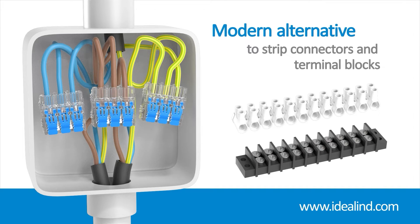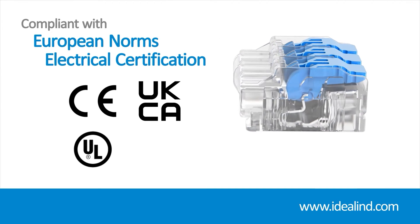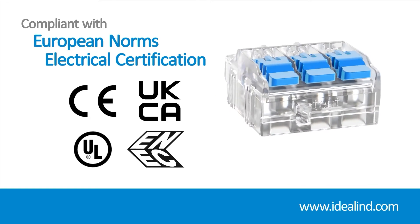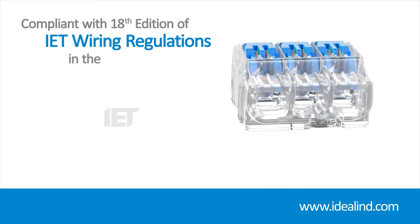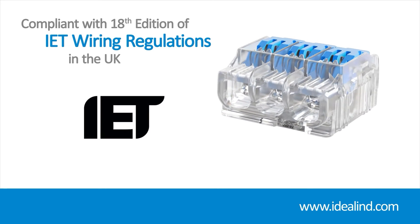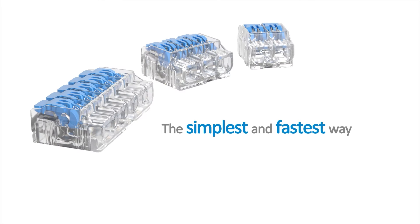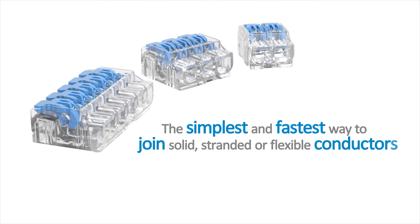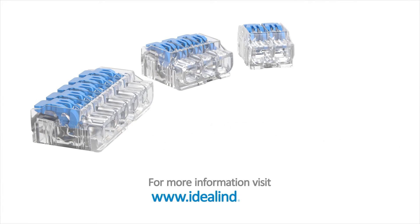Ideal lever connectors are CE, UKCA, and UL listed, and also bear the internationally recognized ENEC mark demonstrating compliance with stringent European safety standards. As a consequence, they are fully compliant with the 18th Edition Wiring Regulations in the UK. They're the simplest and fastest way to join solid, stranded, or flexible conductors — safe, secure connections every time. Visit idealind.com to find your local distributor.